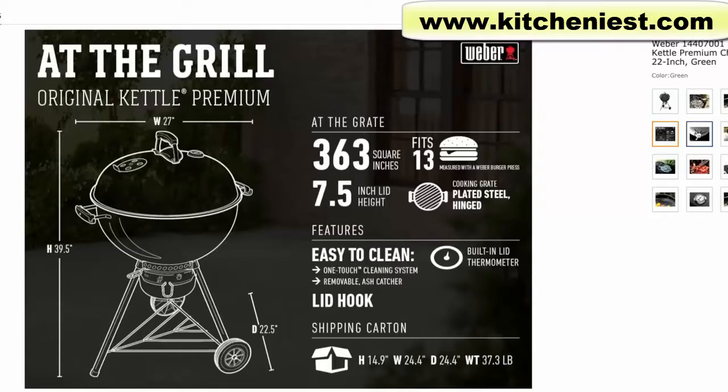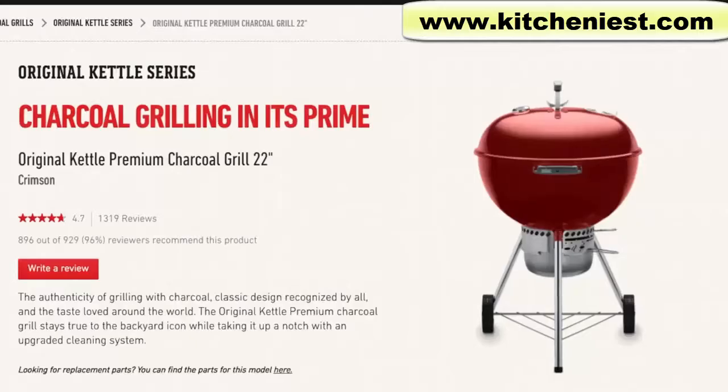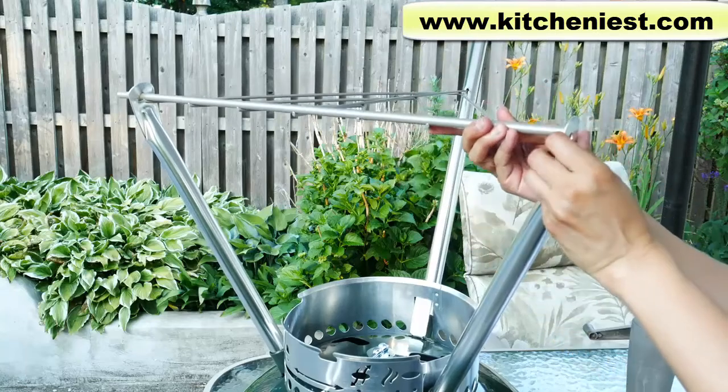It's a 22 inch grill and I got it in this nice green color. It also comes in black, copper, and crimson. If you want to get this grill, I'll leave a link right below this video. I've already done an assembly video if you want to see that — the link is right below in the description.